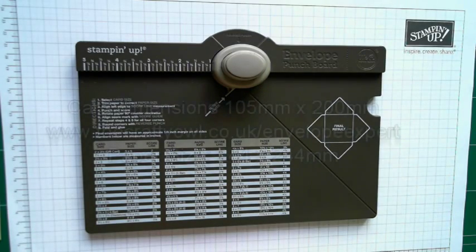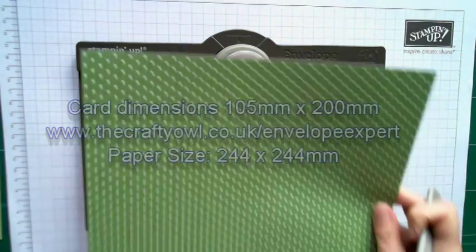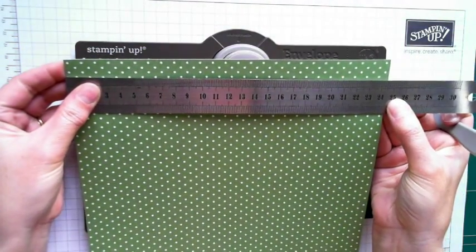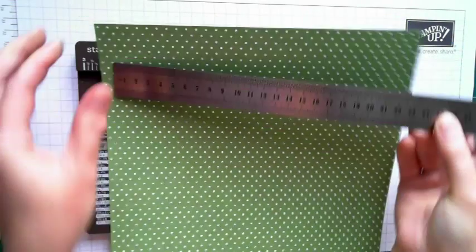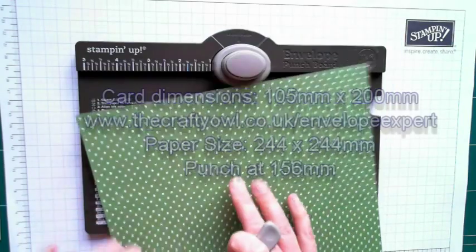Envelope Expert tells us that for a card that measures 200 millimetres by 105 millimetres, we need a piece of paper that measures 244 millimetres square. So I've already cut my paper to size — and if I just show you here, that measures 244 millimetres. Same on this side: 244 millimetres. And the Envelope Expert tells us that we need to make our punch mark at 156 millimetres.